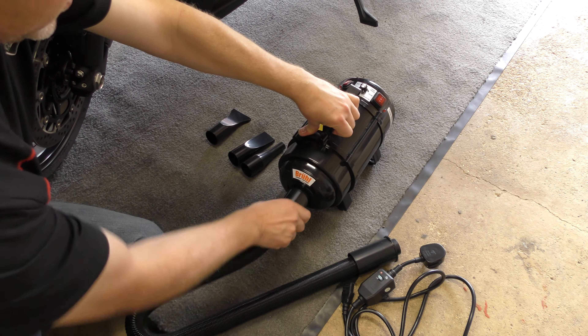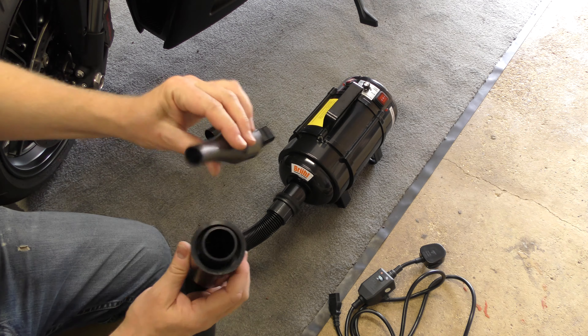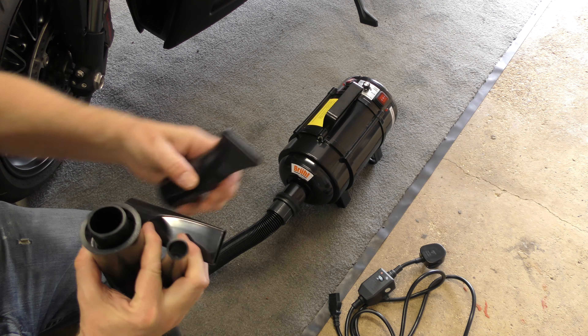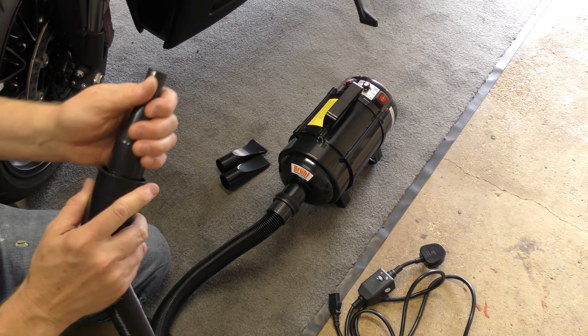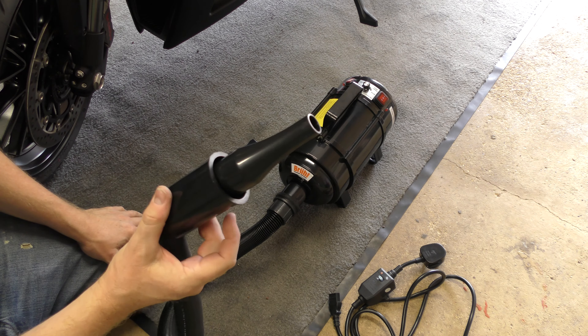At one end it goes in and twists, and then you've got three nozzles: circular, wide, and extra wide. I was using the circular one when I got back the other day — yesterday — when it got wet.